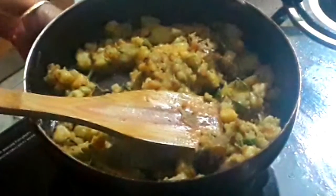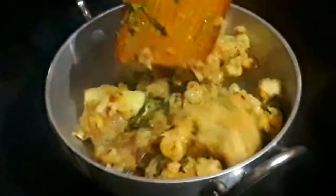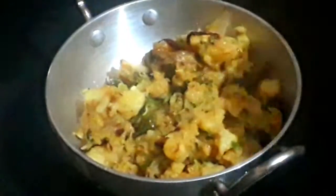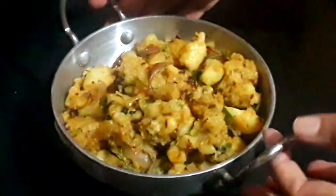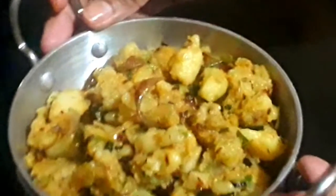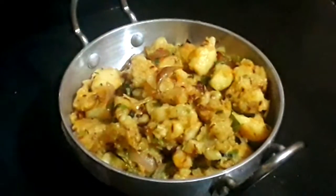With soy flour, let's check the potatoes and fry the potatoes. Let's transfer the potatoes. This is a good combination of the potatoes — a good taste.